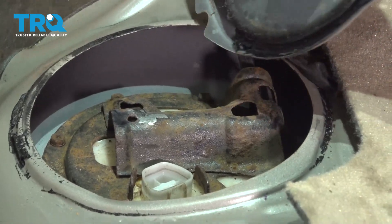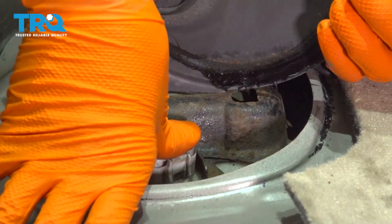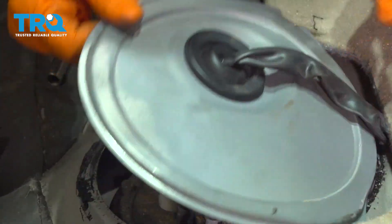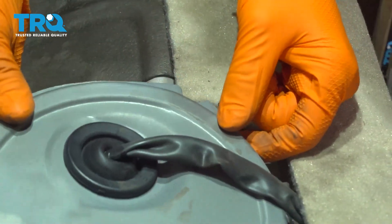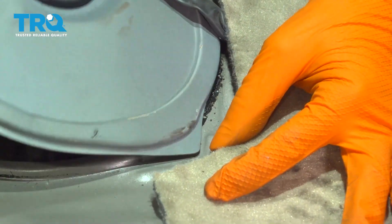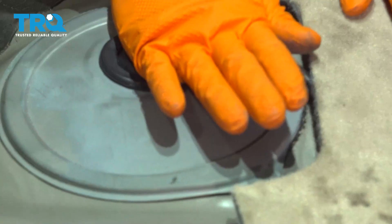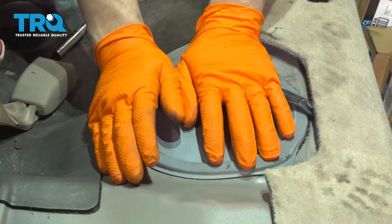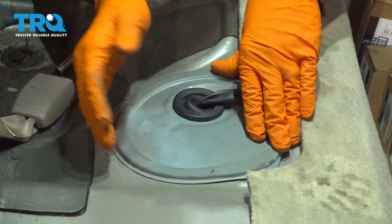Flip this cover over and connect the electrical connector to the pump — make sure that clicks. Now put the cover back on; there's a little nub here that lines up with a cutout, and a triangle that points to an indent on the body of the vehicle — that's how you know which way it goes. Press it down and make sure it seals up. If it doesn't seal, get some more butyl tape and make it seal — it's important that no debris, water, or fumes get into the car.